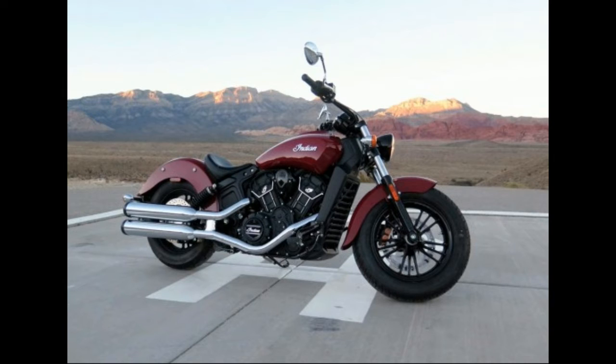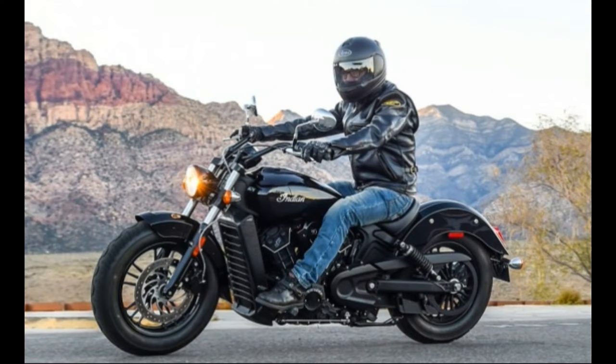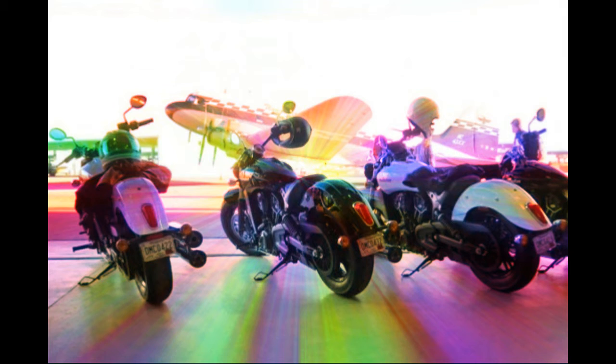Indian claims 100hp for the Big Scout, which translated to 83 at the rear wheel on the MotoGP works dyno last September. For the 60, they say 78 horses, which should put it at about 65 dyno-hit horses using the same correction factor — but it feels like more. Indian claimed 72 lb-ft of torque for the bigger engine, which was 62.5 on our dyno at 5800 rpm.